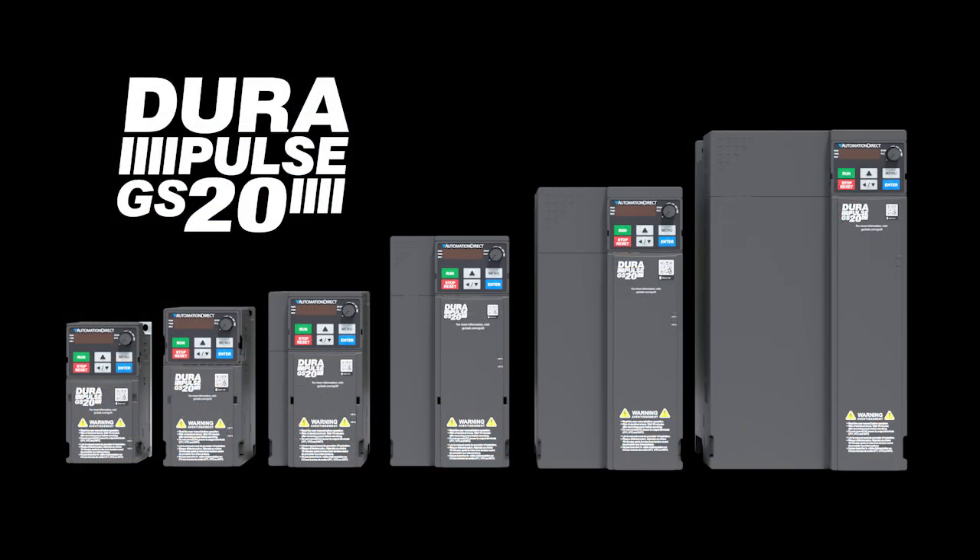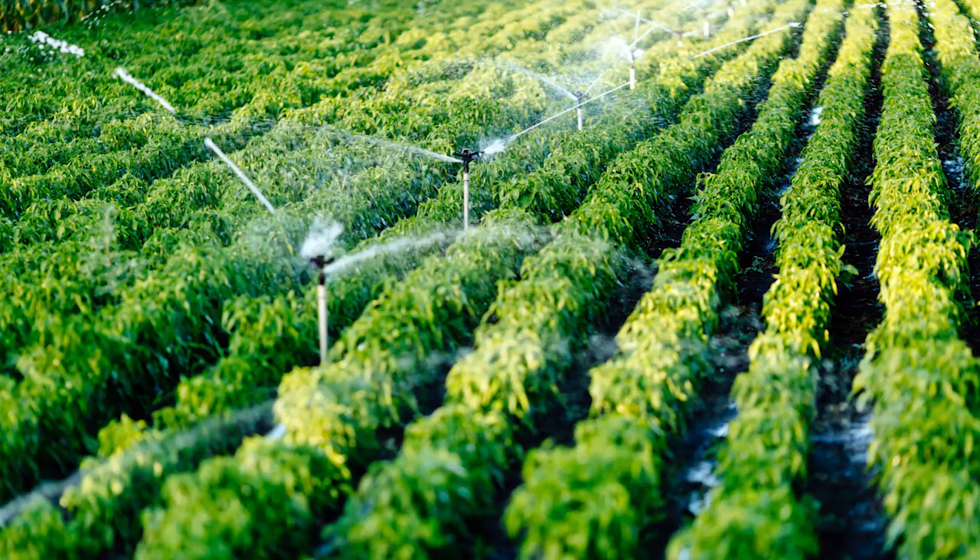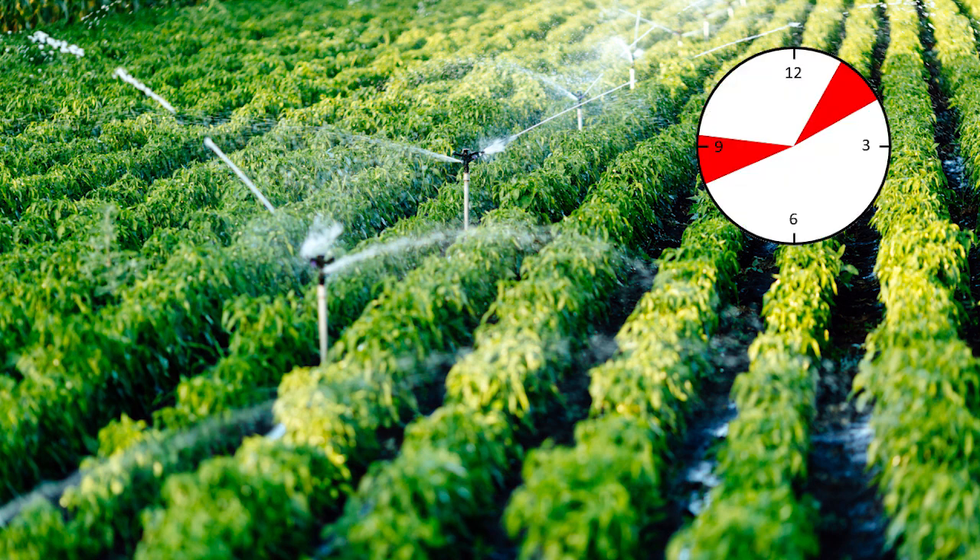Every GS20 variable frequency drive has a built-in PLC that's perfect for those times when you just need a little extra logic. For example, suppose you have an irrigation system and you just want to run the pump a couple times each day. All you need to do that is a timer and a little bit of logic. The PLC that's built into the GS20 drive is perfect for that.